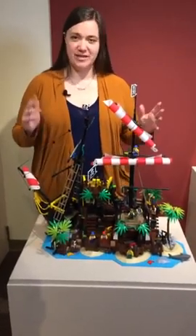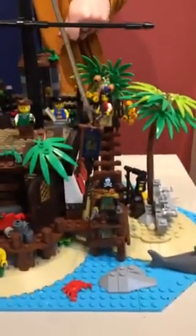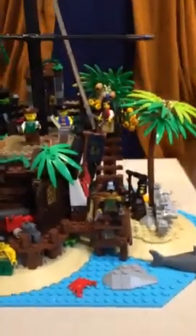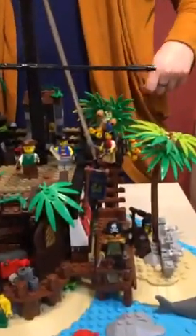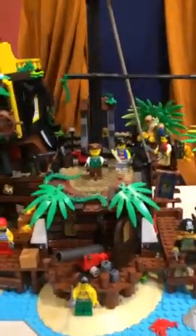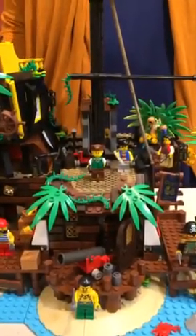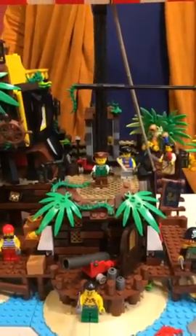It comes with eight minifigures and we'll introduce them now. Right at the front here we have Captain Redbeard. He is one of the original Pirates from the 1989 sets, but it's been a couple of years so he actually has some gray in his beard now. And then back up over here we have another Pirate who came from the original sets — that's Lady Anchor, a tough woman you do not want to cross. And then just to the side here, that's Quartermaster Riggings. He is a new character but he's based on a character from the original Pirates theme whose name was First Mate Rummy.